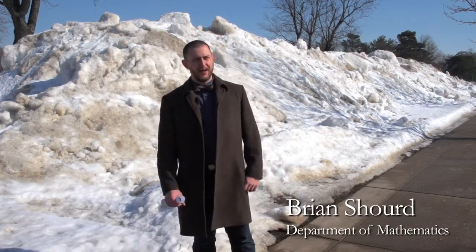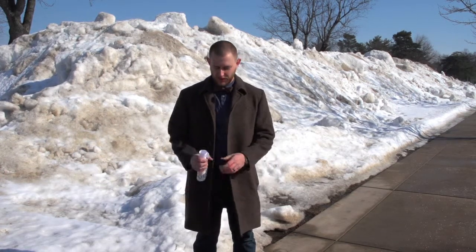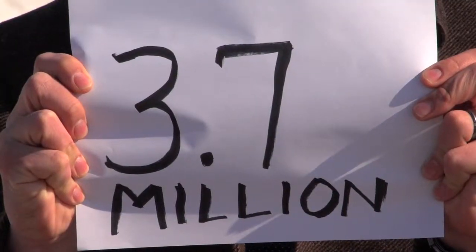We're here at the library parking lot looking at this snow mound. To review, this snow mound is about 150 feet long, 40 feet wide, and about 10 feet high. So just how many 3-inch diameter snowballs do you think you can make out of this snow mound? If you guessed 3.7 million, you were correct.